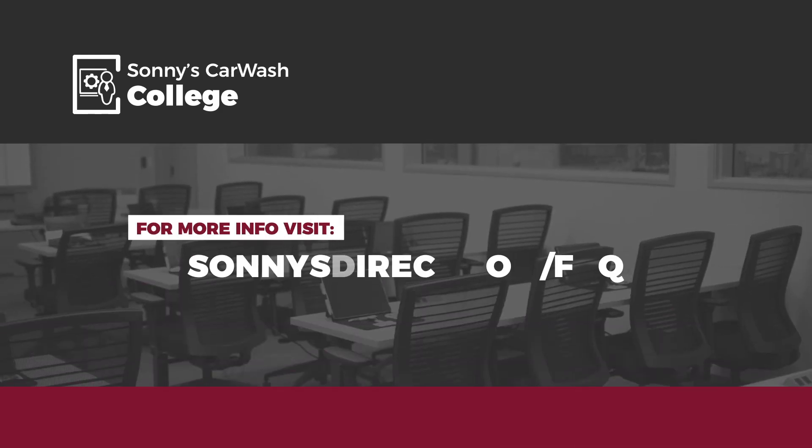There you have it. Keeping up with this and all preventative maintenance at the car wash helps eliminate unscheduled downtime and ensures you're delivering a consistent wash experience that will make raving fans of your customers. Thanks for watching. For more frequently asked car wash maintenance questions, visit us at SonnysDirect.com/FAQ. I hope to see you in the Car Wash College classroom real soon. And as always, good luck and good washing.